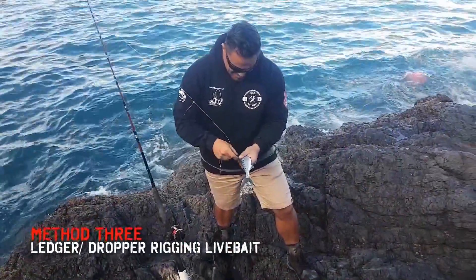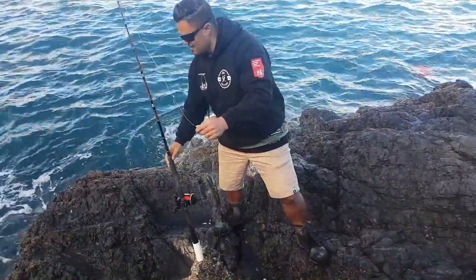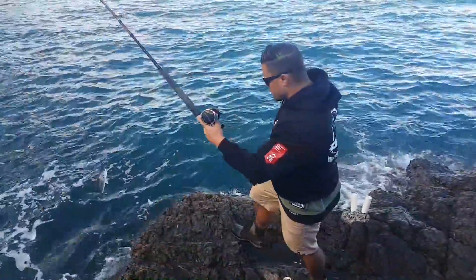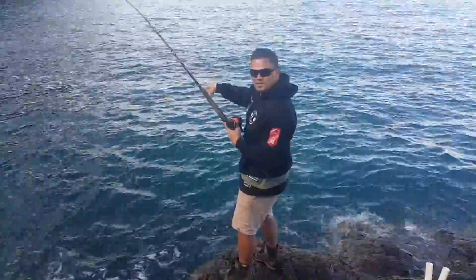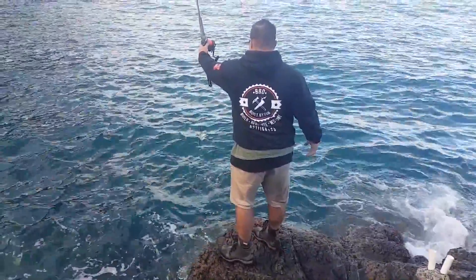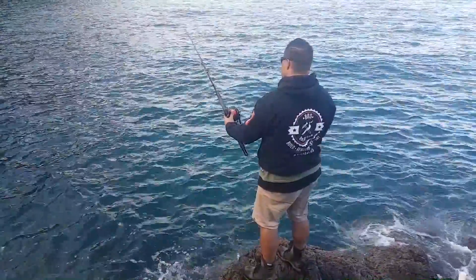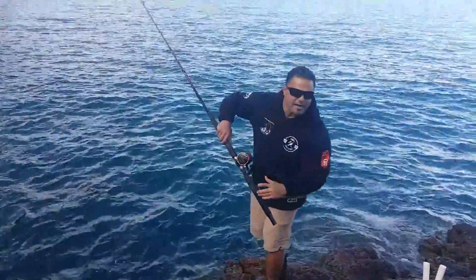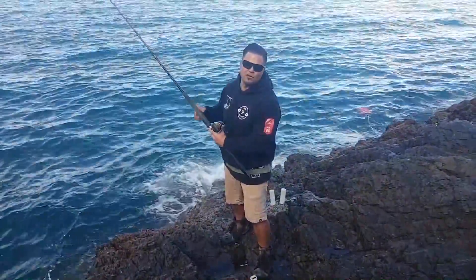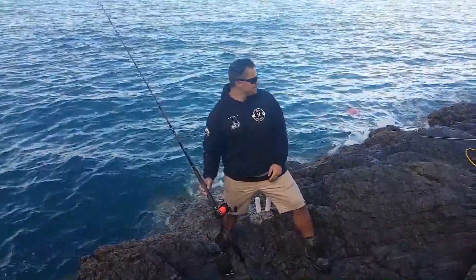Here's method number three, hooked exactly the same as the other ones, and this is our in-close, fishing-down-the-bottom live bait too. Ledger rig — just dropping him down. I'm going to put him out just where it gets a little bit deeper but in close. That way, things like John Dory, or if a kingy comes in snooping the rocks, he's here sitting duck ready to get eaten. Now we're fishing three methods. Good to go.